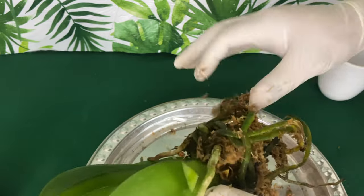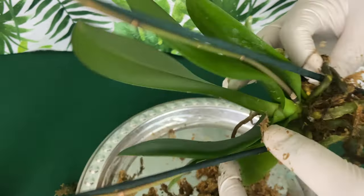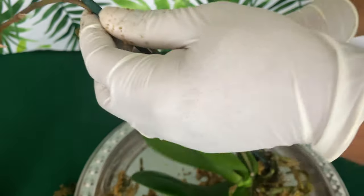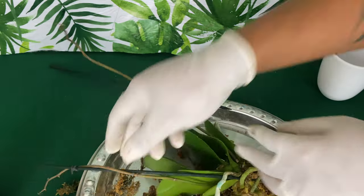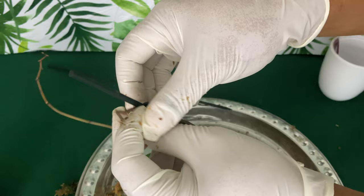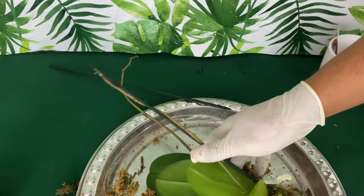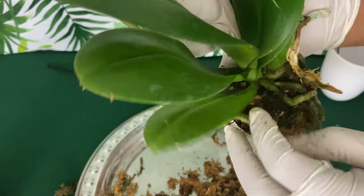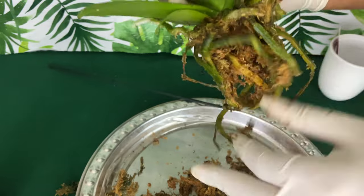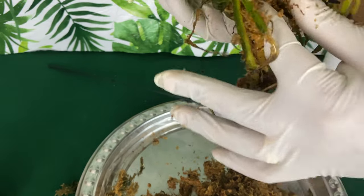Being very careful not to disturb the roots too much, let's go ahead and take these flower stakes off. Make sure to wear gloves, especially when dealing with old media. I normally would not use gloves because I'm hard-headed, but after doing this and it turned my nails green for six months — you will not catch me without them now. I learned from my mistakes.